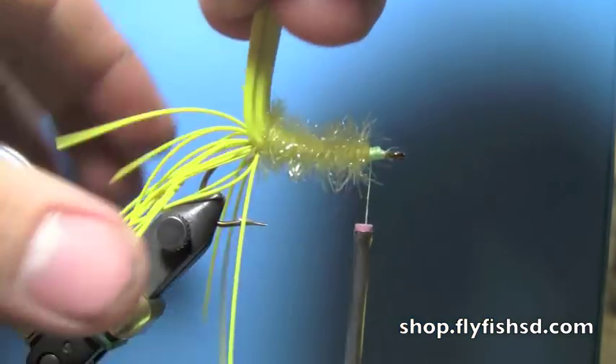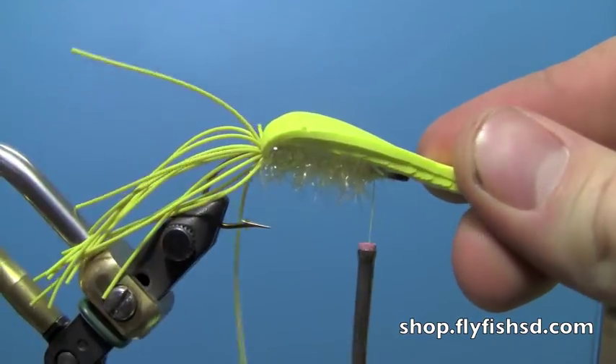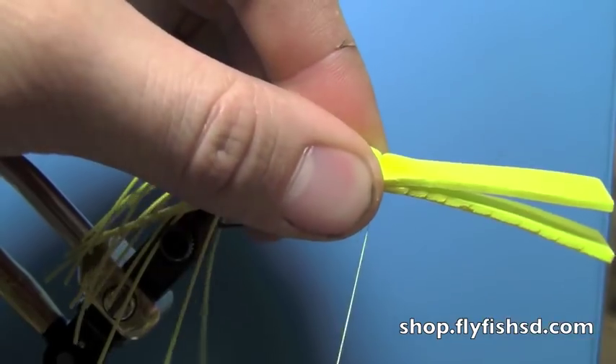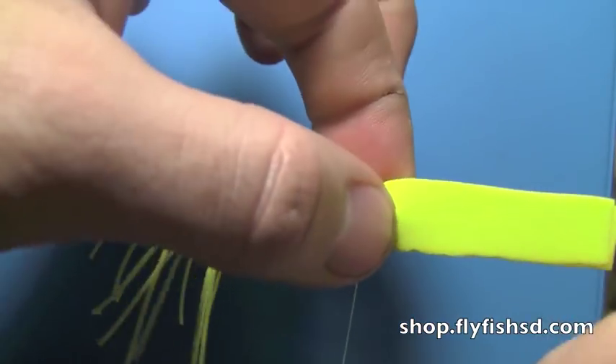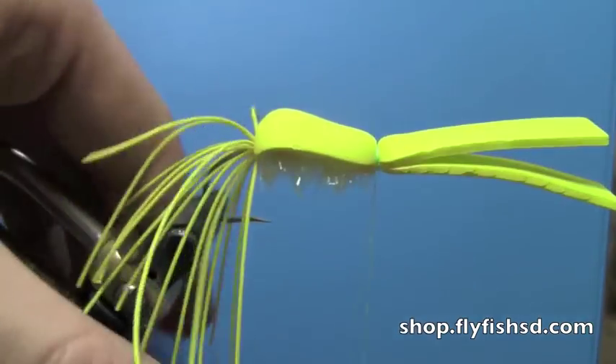Then pull both pieces of foam forward like that. Pinch them and do a couple of loose wraps, gradually tightening down on it, because this foam is notorious for you just chopping it right in half if you go too fast.